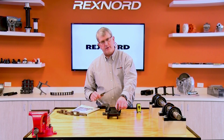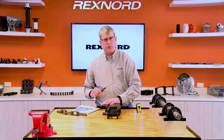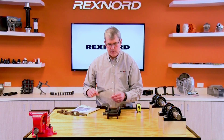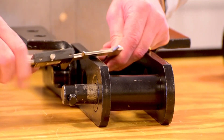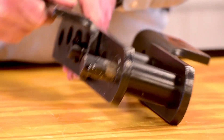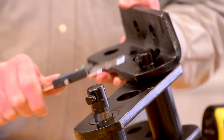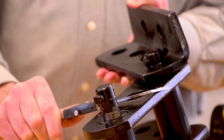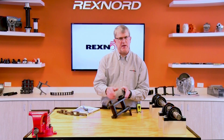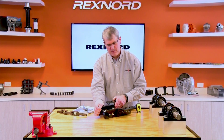Next would be sidebar thickness and height. A caution: sometimes the sidebars are different between inner and outer links, so check both. Sidebar width is pretty simple to measure. Height could be a little more difficult to get to. With these dimensions, that pretty well nails down what the plain chain might be. Again, follow the catalog template.